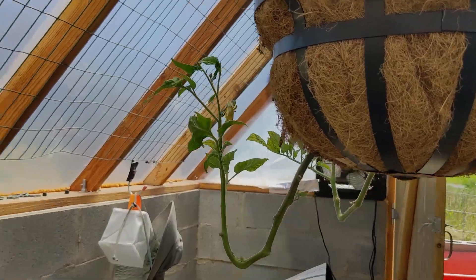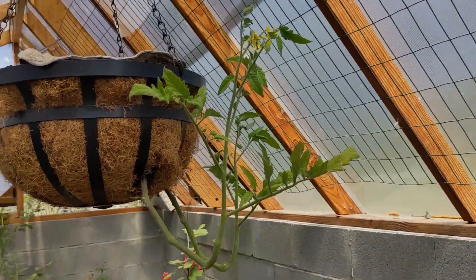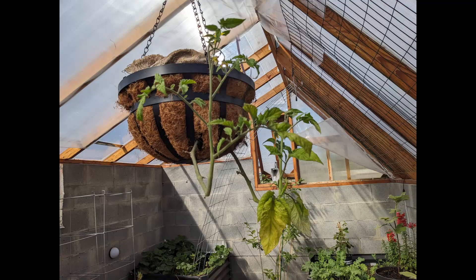Other than those two types of beds, I have plants in pots, and I also experimented with a hanging tomato plant — which was a total disaster.